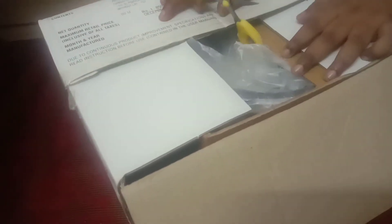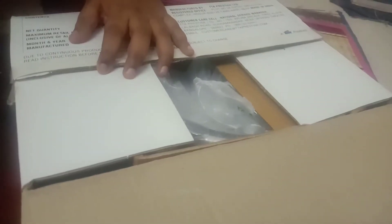There is a fry pan and a lid that we use. We are going to unbox it. Joshua is going to unbox it. So we will unbox it.